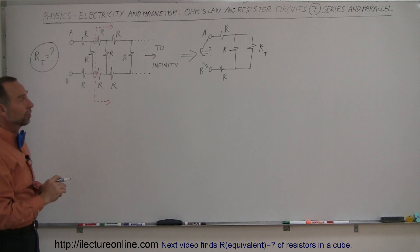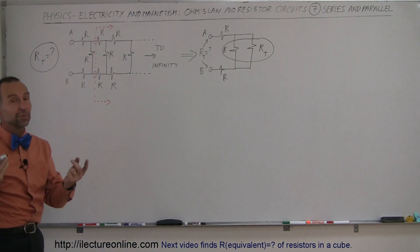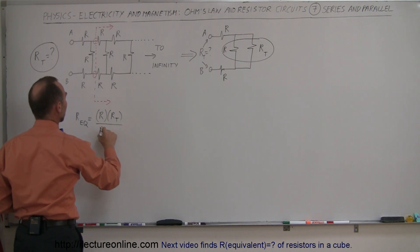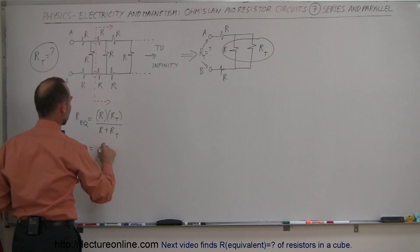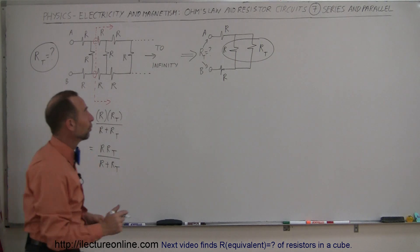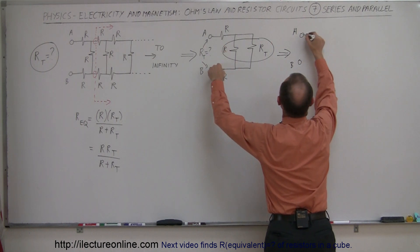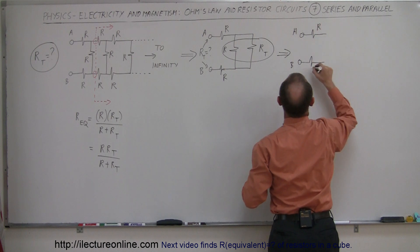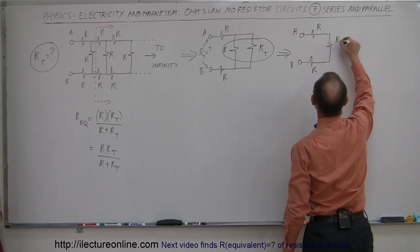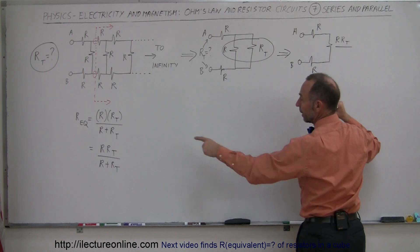Now we simplify this circuit. We start by combining the two resistors in parallel — since there are only two, we use the product over the sum. The R equivalent of those two is equal to R times R total divided by R plus R total. So we redraw with terminals A and B, still having two resistors of resistance R and R, but those two combined now form a single equivalent resistor with resistance R times R total divided by R plus R total.